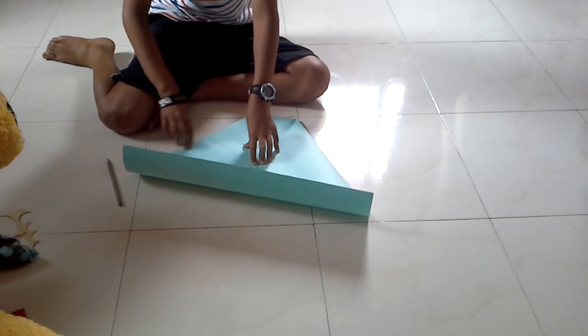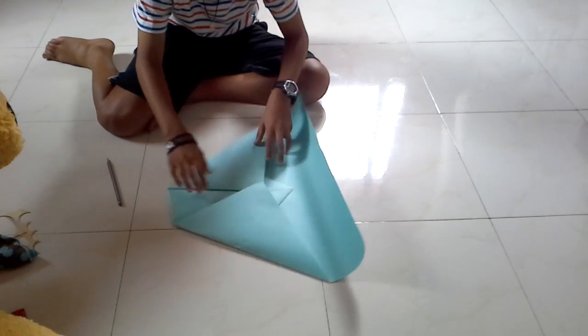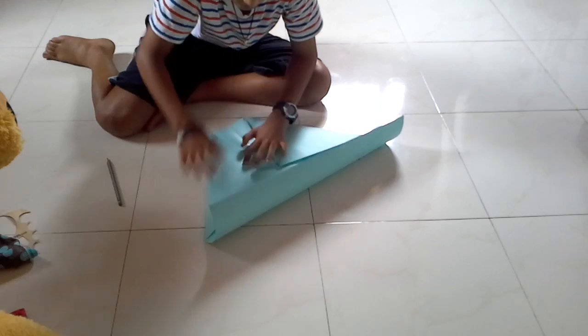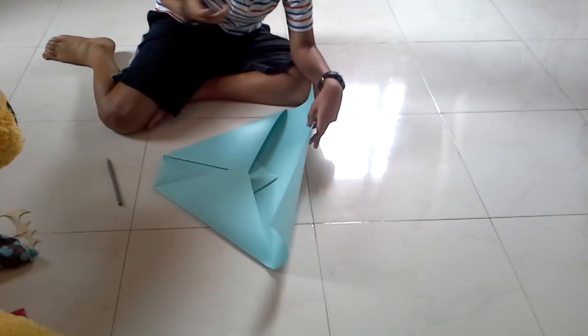This is what it should look like now after you have done that step, like so.